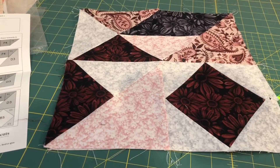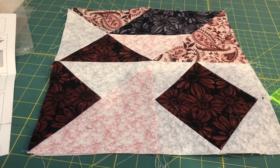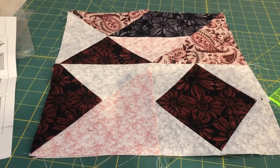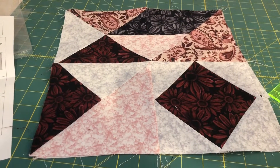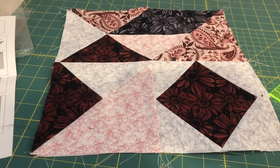If you haven't made this yet and you're doing it, I would just caution you: there are a lot of bias edges here, which can make this tricky to put together. I'm pretty sure my quilt blocks are not perfectly square, but you know what they say — finished is better than perfect. I'm still loving the fabric from this.